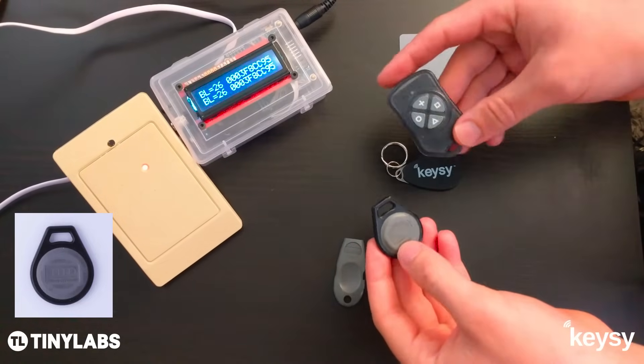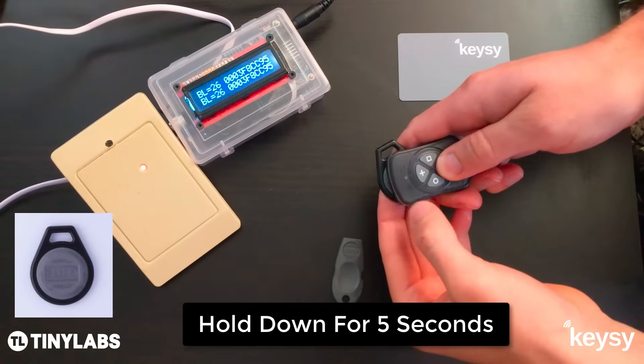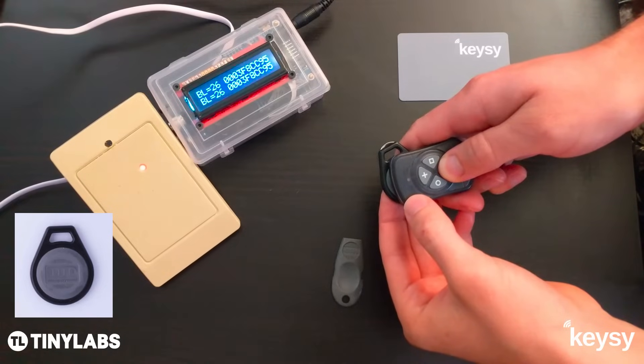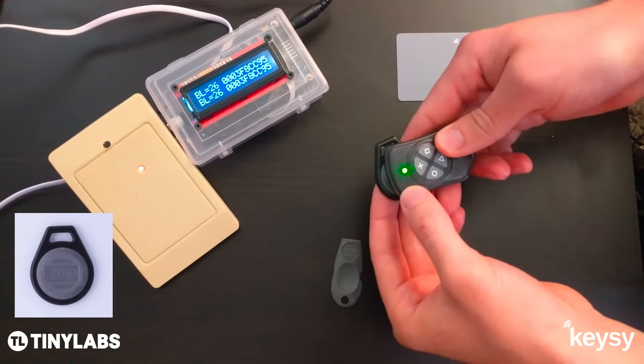So what you want to do is take the Keezy device and center the LED over the center of the key fob and hold down one of the buttons for 5 seconds. After about 5 seconds it will start blinking red — it's now reading the device. When it turns green, it's copied it.